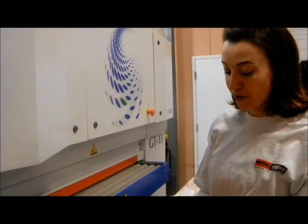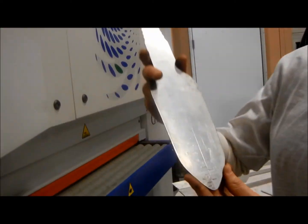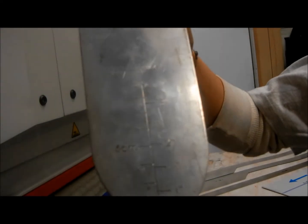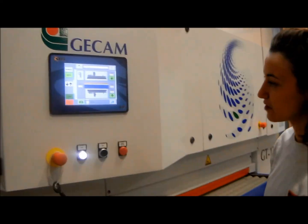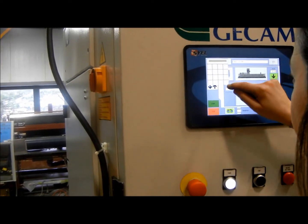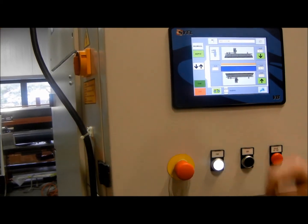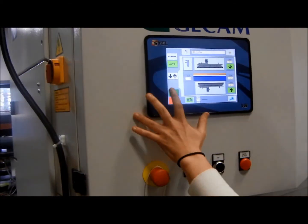Now we're going to run some materials through the machine. We're going to start with this thin garden trowel plate. As you can see, there's some etching on there, and that will be maintained and enhanced as we run it through the machine. We're going to set our belt speed to 4 feet per minute and then start our machine.